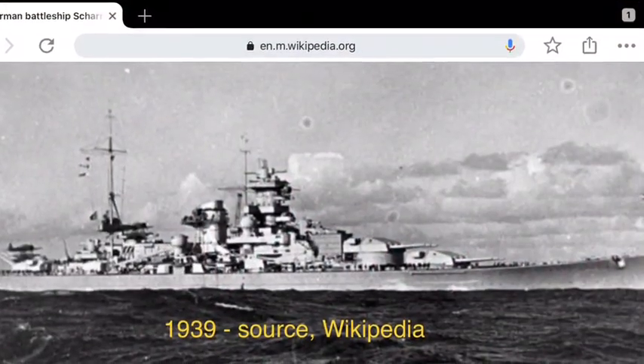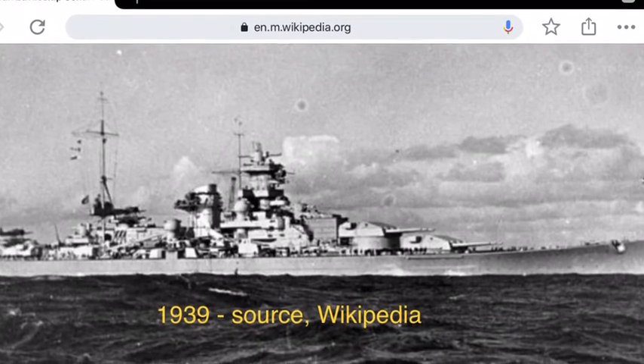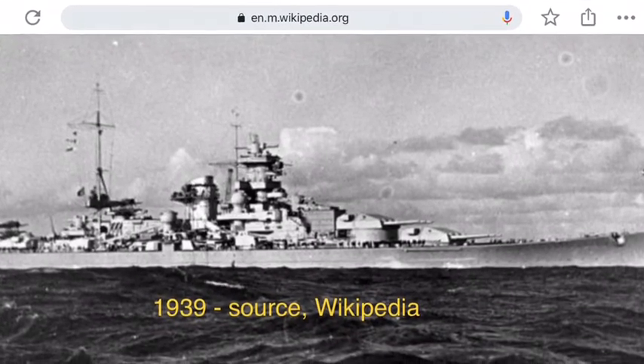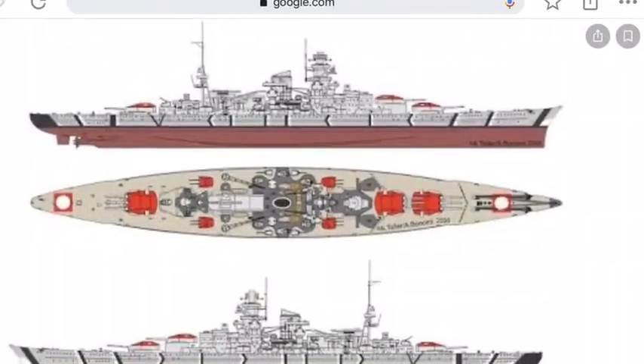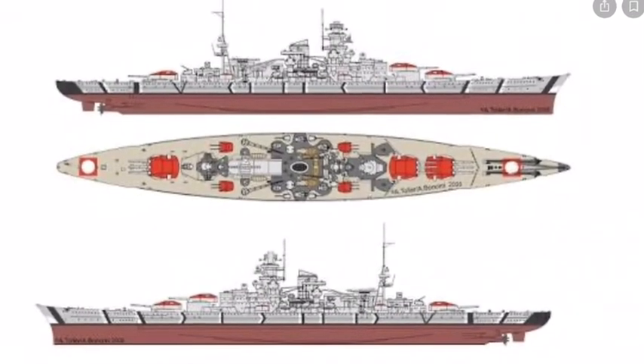I chose to model the 1939 version of the Scharnhorst shortly after she was launched in January 1939. But you can easily source other colour schemes, as in the North Sea Arctic Convoy Attack version.